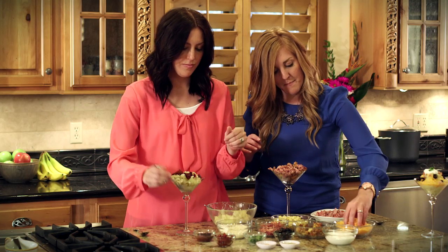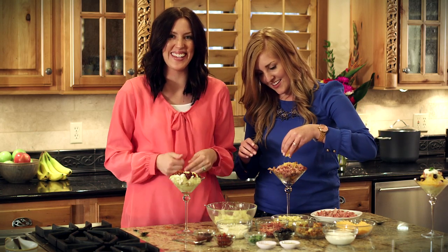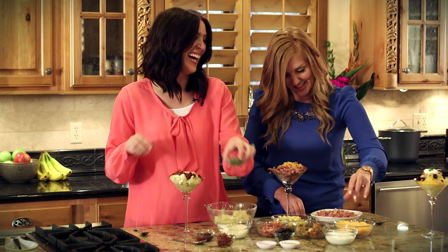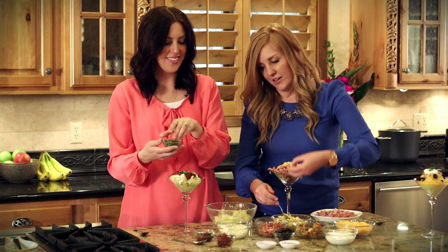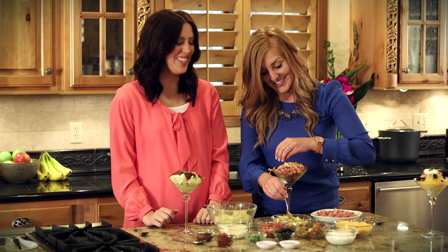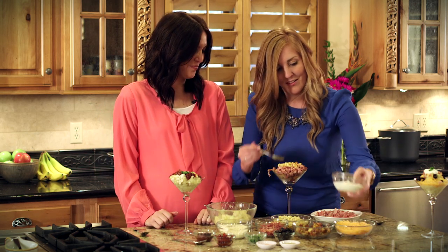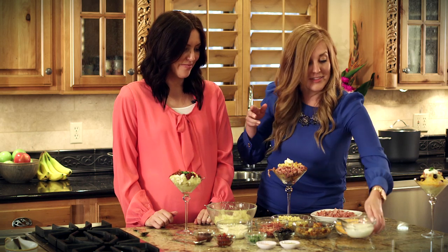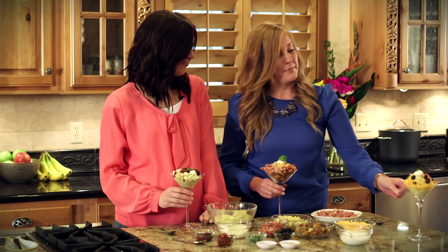On top of mine I'm going to add a little bit of cheddar cheese. Hers is overflowing — that's the manly version, right? This is how you make a hearty tatertini. I'm just going to top mine with a little cilantro and call it good. I'm throwing corn on mine — and then a little bit of sour cream. I'm just going to top mine with a little bit of parsley for an added pop of color. And there you have it.